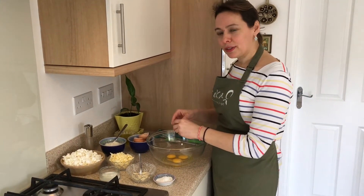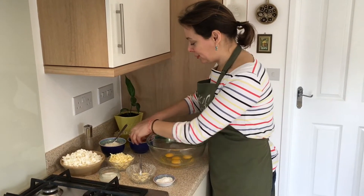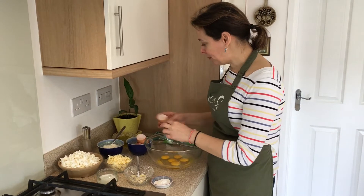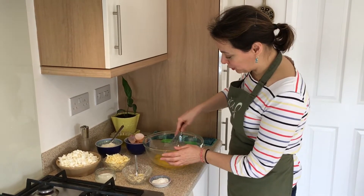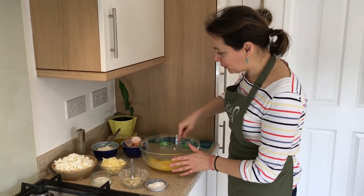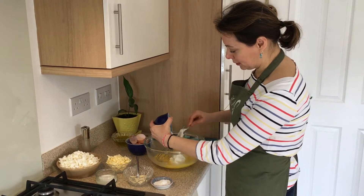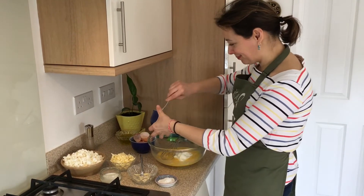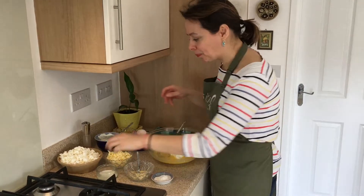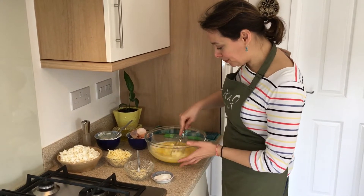If you fancy something which is savory but quick and easy to make, this tyropita is definitely one for you — we love it. I've added the eggs here and I'm going to give them a quick whisk. Now in here I'm going to add my yogurt, and I'm going to carefully whisk those together.